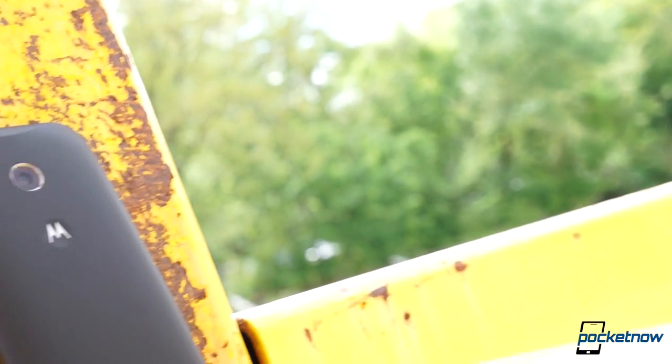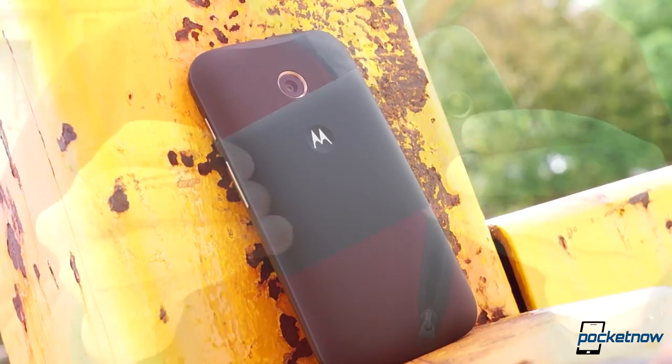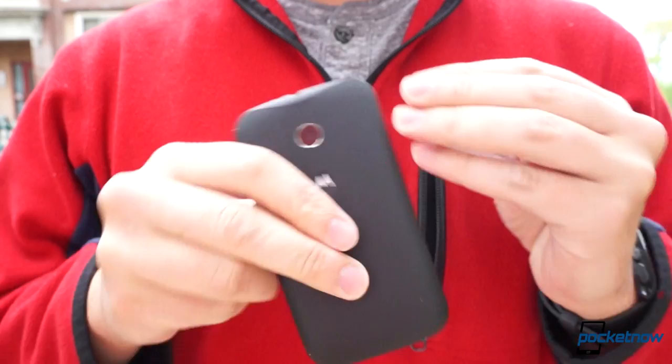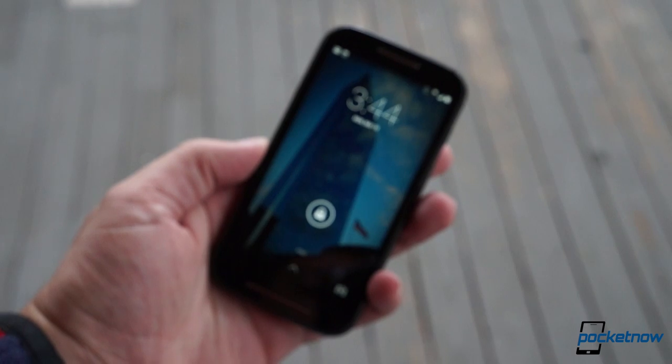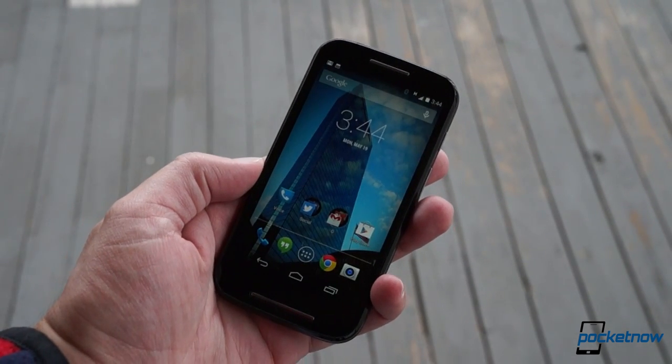It's an axiom known to parents, financial advisors, and other dispensers of wisdom far and wide: you get what you pay for. That's not necessarily a condemnation. Motorola's new super cheap Moto E is certainly an accomplishment on the price tag alone. The question is, did this affordable smartphone sacrifice too much of the smartphone in the name of being affordable? Let's find out.